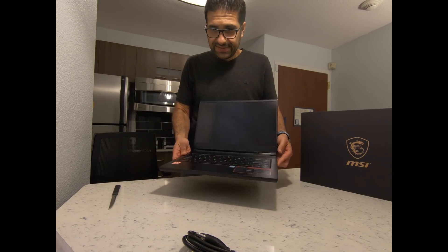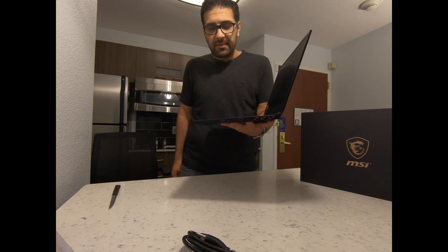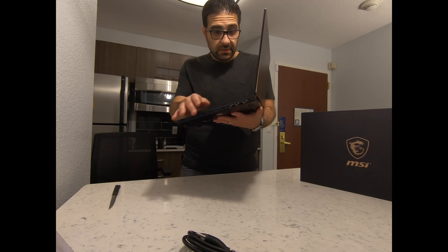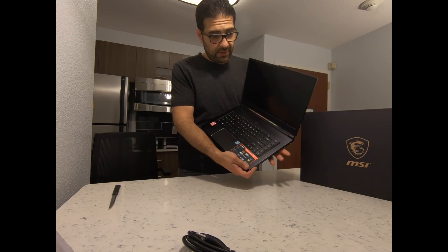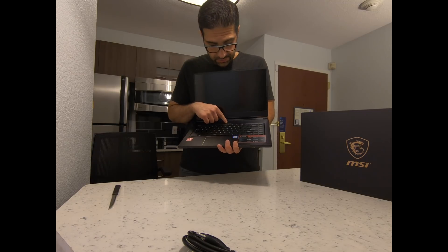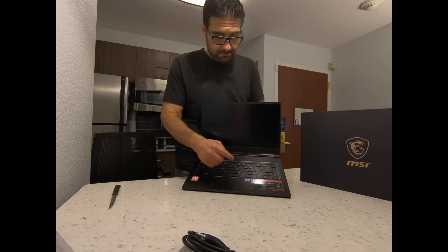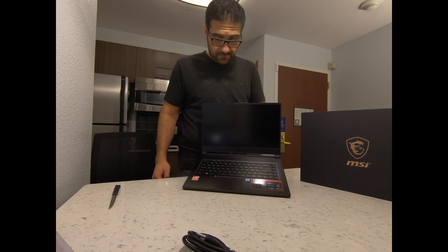Let's take it out of the box. This is really nice — very, very light. I think it's lighter than my Zephyrus. They moved the power key from the side all the way to the top, which is good — finally! Let's see if it boots up. Most likely it's not going to have any battery.